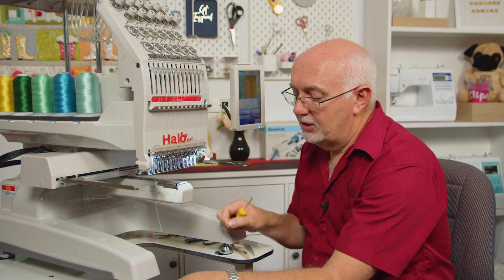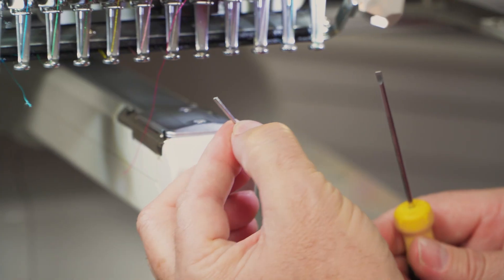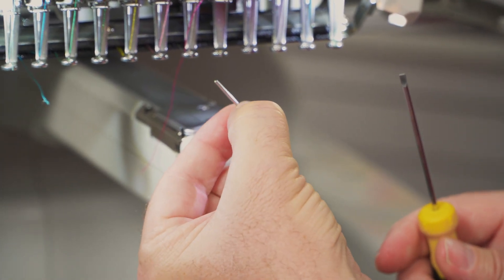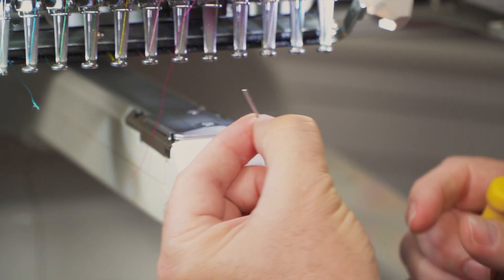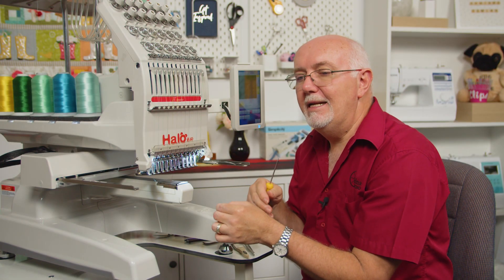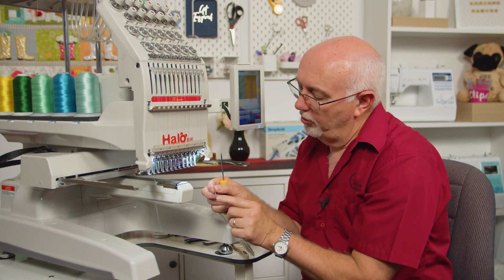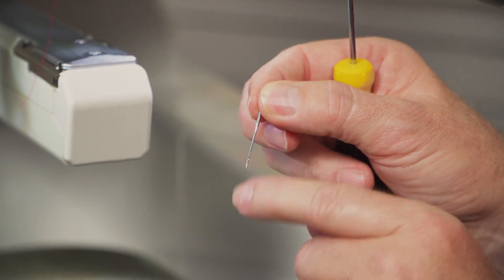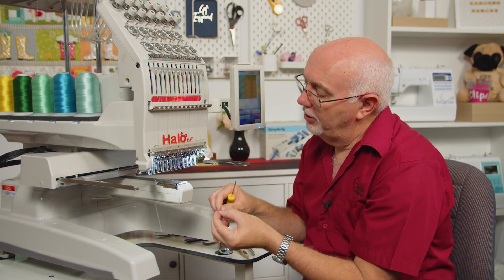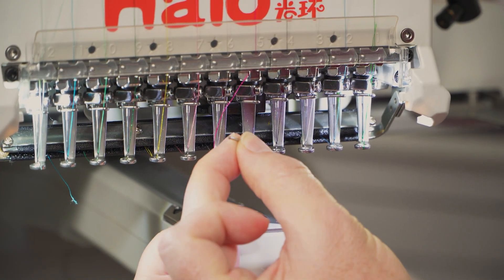Grab the new needle you're going to use. Now here's the difference — it's a round shank needle. A round shank needle has to go in the right way. The needle has what we call a scarf on it, and the scarf is the part that sits above the needle eye — it's like a little cut-out section of the needle and it needs to go to the back. On the front of the needle there's a long groove that goes all the way down to the eye. Easiest way to put the needle in is to pop it down into the presser foot first.